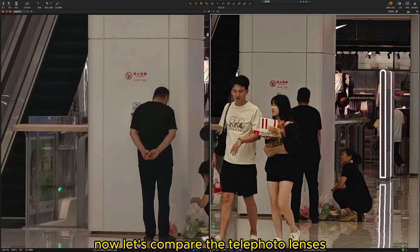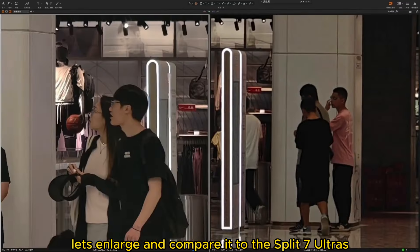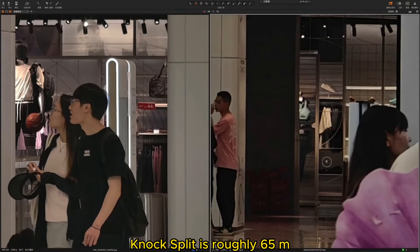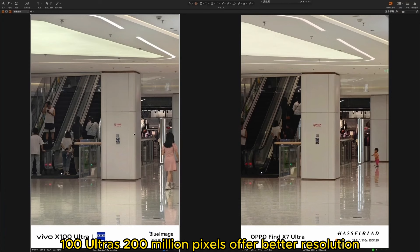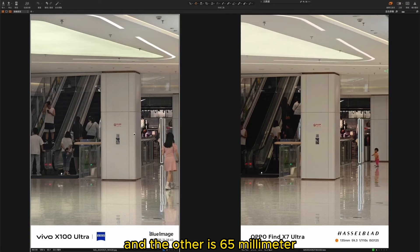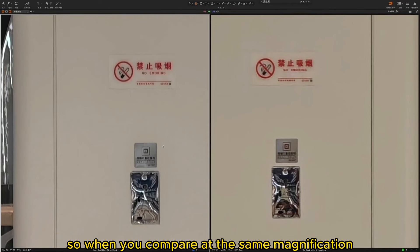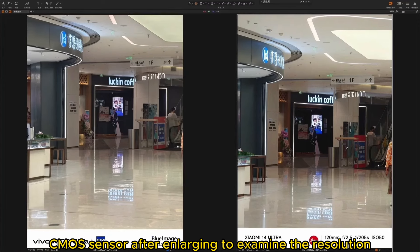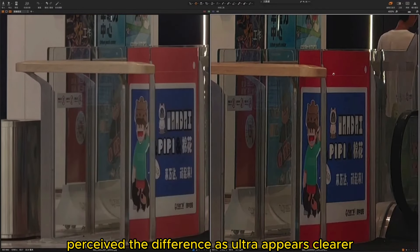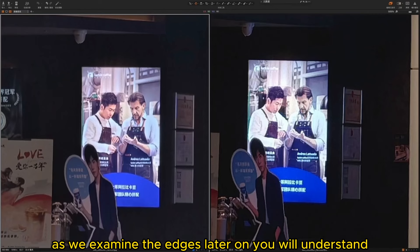Now let's compare the telephoto lenses. The X100 Ultra has only 3 lenses, so its 3.7x is a native lens. Comparing to the X7 Ultra's 3x telephoto — the native lens for the X7 is roughly 65mm, so when enlarged, the X100 Ultra's 200-megapixel sensor does offer better resolution. Given that one is 85mm and the other is 65mm, the longer focal length naturally provides an advantage. But the X7 has a 6x zoom, and the X100 Ultra lacks a 4th telephoto. So when you compare at the same magnification, it's actually a crop of a large portion of the 200-megapixel CMOS sensor. After enlarging to examine the resolution, the Ultra appears clearer — however, this clarity is not truly captured that way; it's generated through AI.